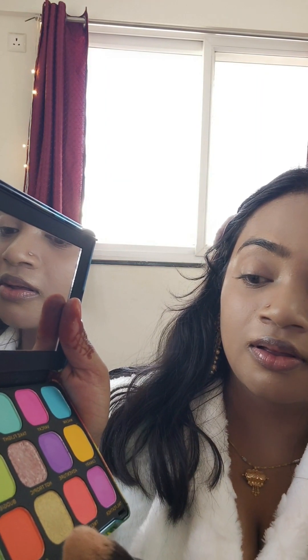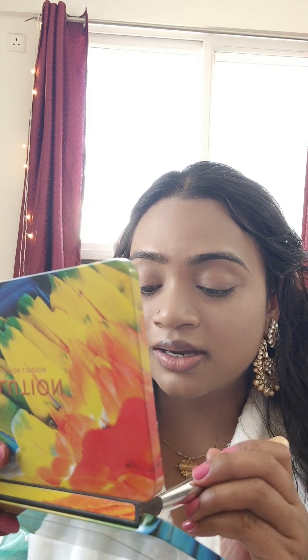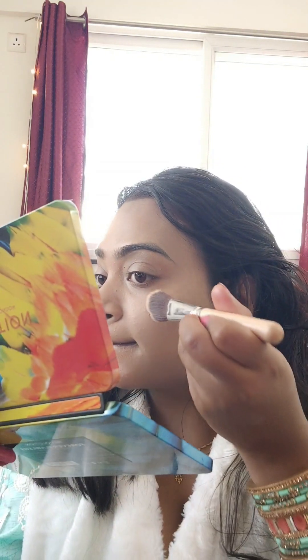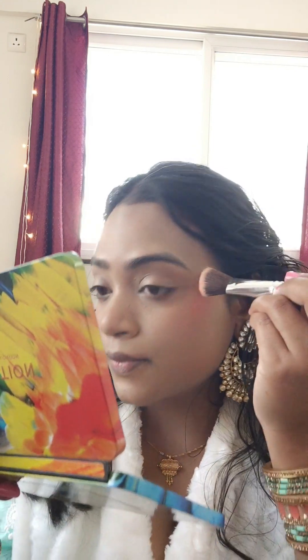I want a luminous finish so I'm not going to set all of it. As you can see, this shade is called Cardinal. I'm so scared because it's so pigmented, oh my goodness. Just from one stroke it's working so well — it's giving me such a coral vibe. A little bit on my nose side. I'm mixing these two shades together. It's really really pigmented.